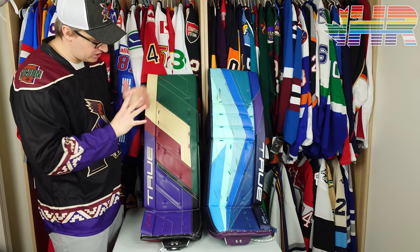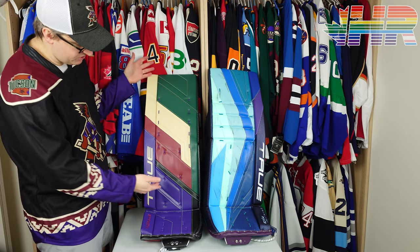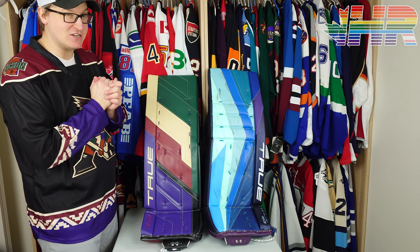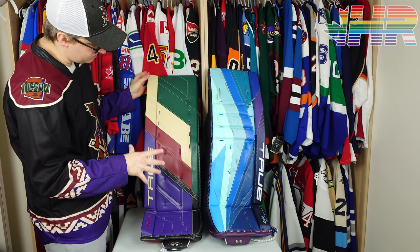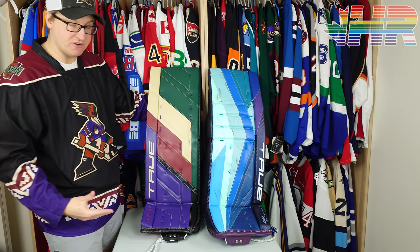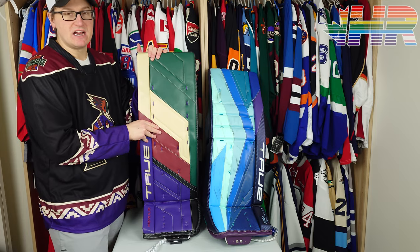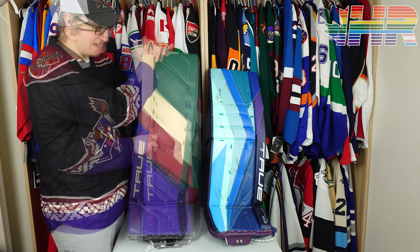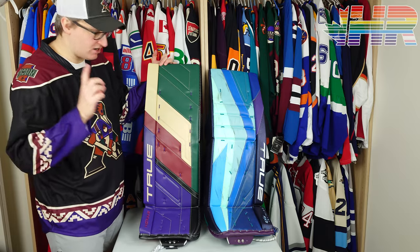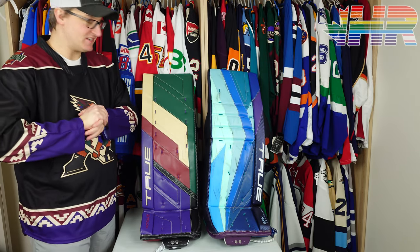These are Arizona Coyotes colors — specifically the reverse retros with a lot of purple. I have a jersey being made for this. My producer designed this set for me when the graphic customizer came out. She sent me about 14 different designs after one of my games, and this is one of them with a few slight modifications. I absolutely love it — it's one of my favorite looking sets.